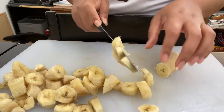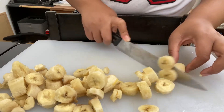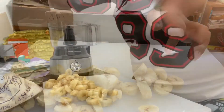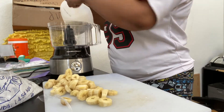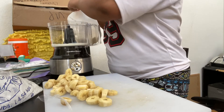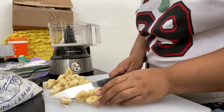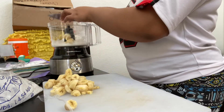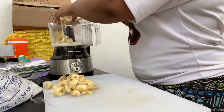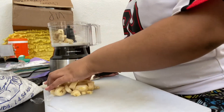I'll see you next time. Okay, so here I have the blender and I'm putting in the milk. I poured in the milk, and next thing I'm going to put the bananas, as I said in the beginning of the video. I hope you guys enjoyed this video — I really love making videos on YouTube and I hope to make more. If you're watching this, can you please comment any ideas that I could post or make? See you guys soon, stay tuned.